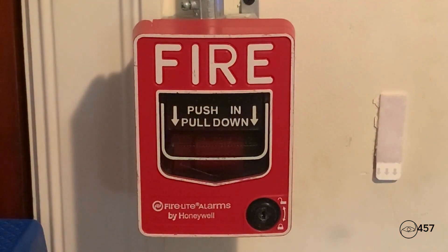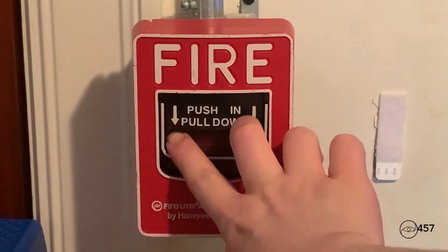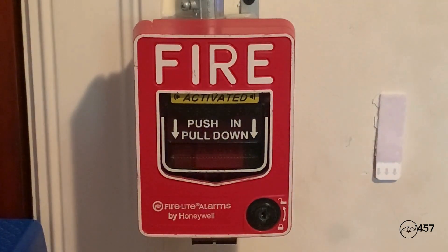We're going to start by pulling the Firelight BG-12L. The spectral advances are on System Sensor sync with selective silence. Let's go ahead and pull the fire alarm in three, two, one.